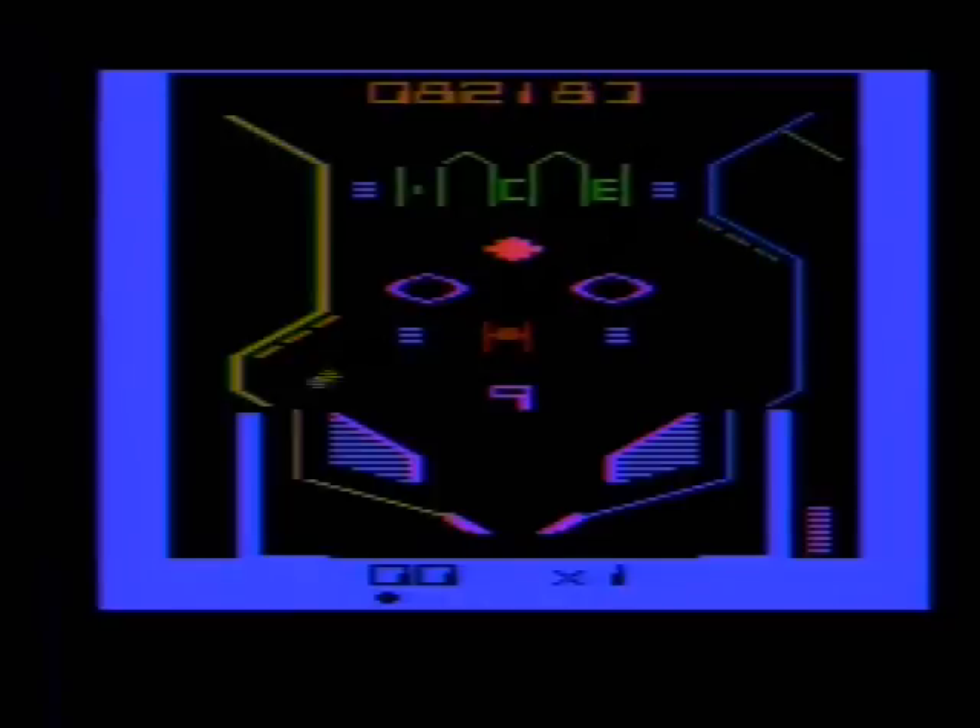Spectra Video made a worthy attempt, and had they not released the game so close to the video game crash, this game may have gotten some attention from 2600 owners, as it is a decent pinball game. As it stands, Bumper Bash is a good pinball game, but not great. If you find it in a thrift store though, grab it, as it is a rare game and a great addition to your collection.